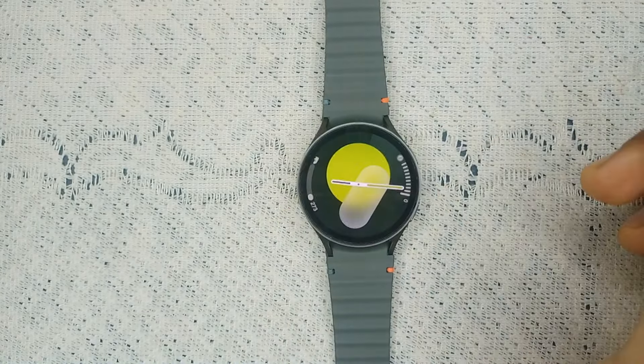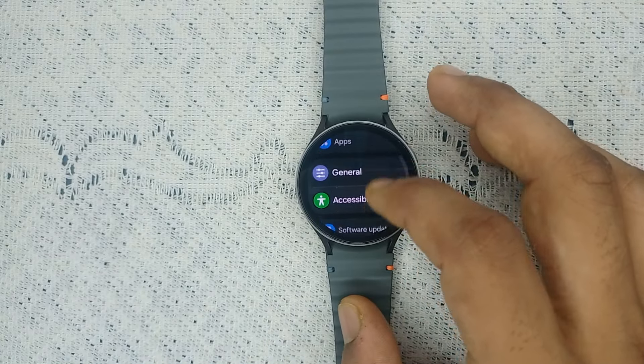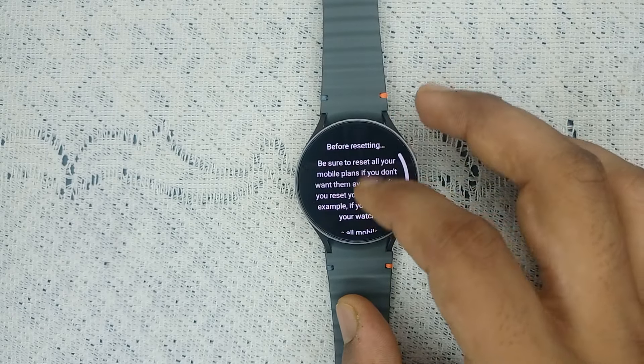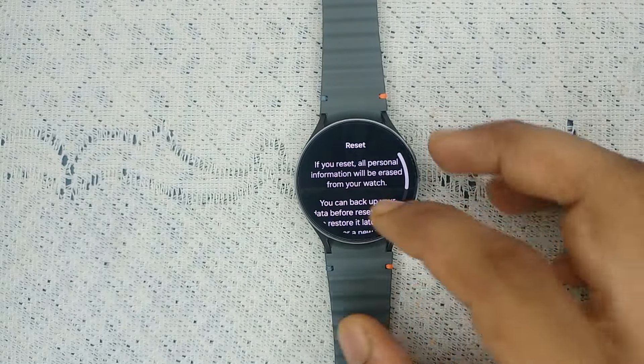Step five: factory reset the watch. If none of the above steps work, it's time to do a factory reset. Go to Settings, then go to General, scroll down, and tap on Reset. It will first ask if you want to reset all mobile plans — click Next.